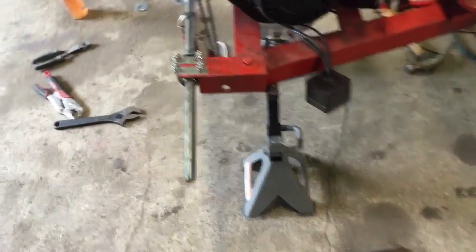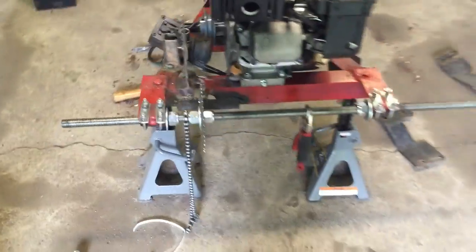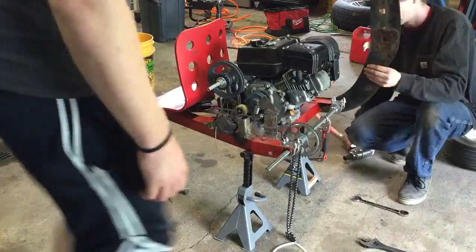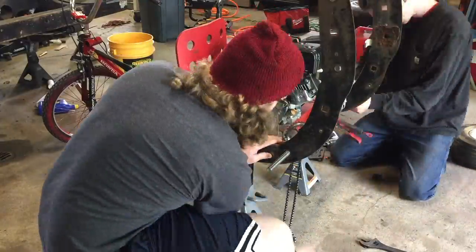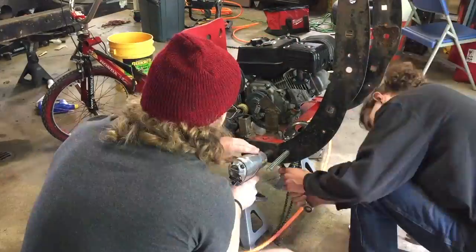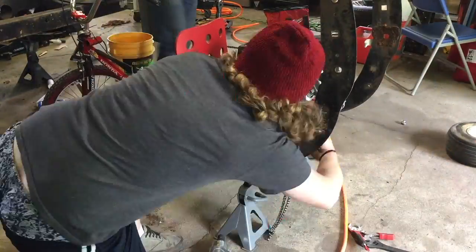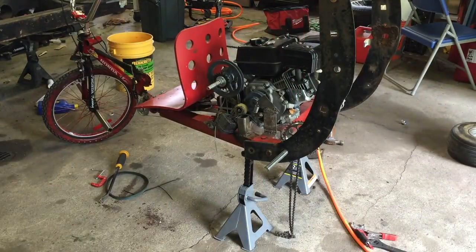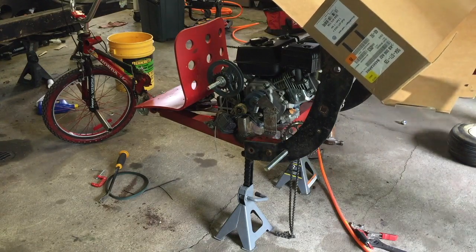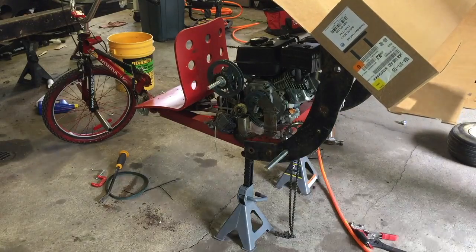Okay, so we've got some hole shields for this thing. Should be pretty much ready to mount these brackets on there. Here we go. Done. I think that looks good.